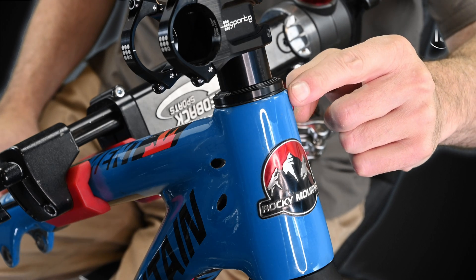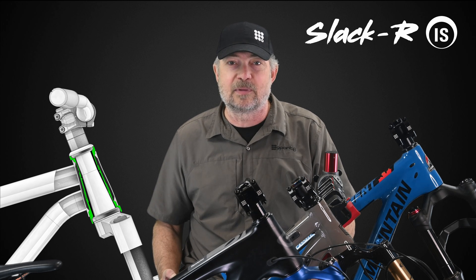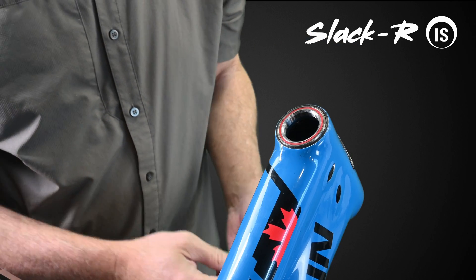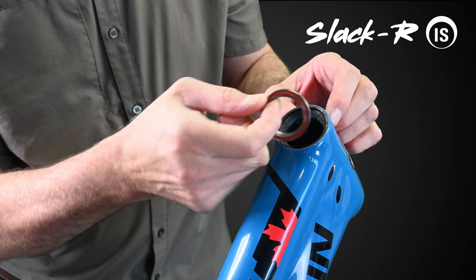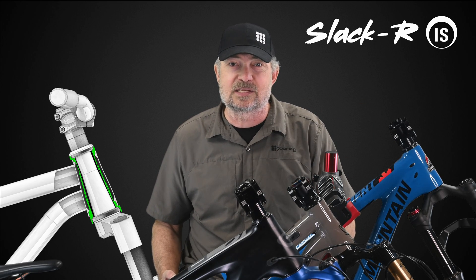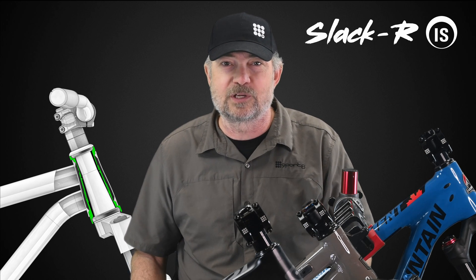This bike has an integrated standard, or IS, headset. Notice that there is no bearing cup supporting the outer race of the bearing. Unless you can get very complete manufacturer information, you should remove the stem and fork to inspect the headset. The frame itself has the precise features that set the outer race of the bearing. If your bike is like this, you need an IS slacker. The outside diameter of the top bearing is usually either 41 or 42 millimeters.